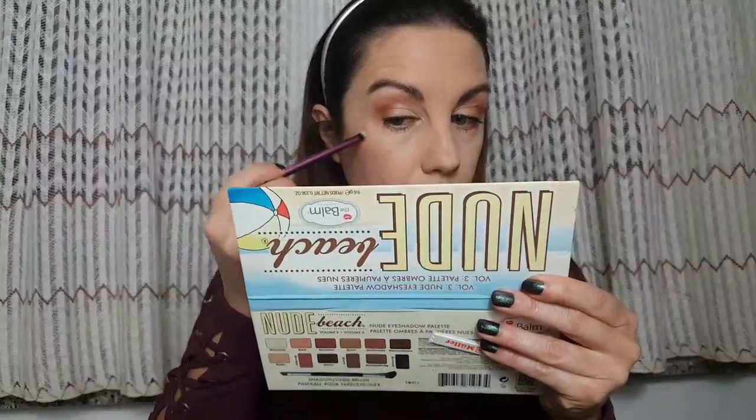For highlighter I'm gonna use Catrice highlighter and a wet brush, and I'm gonna apply the highlighter on my cheeks.